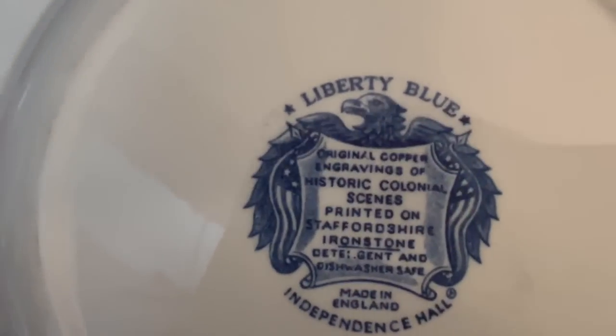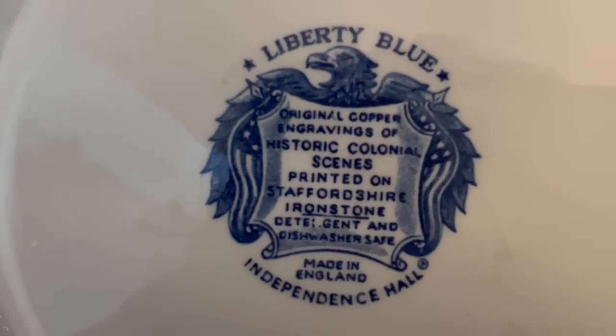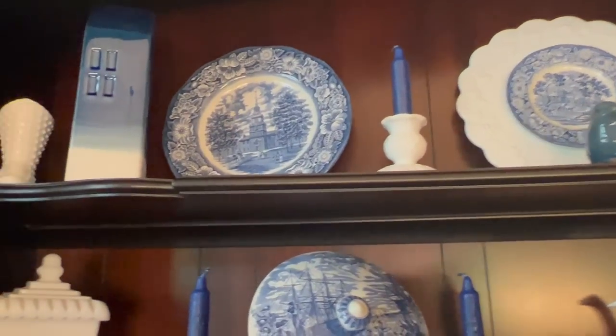These are hard to read, you guys. These are made by Staffordshire, I think. Liberty Blue Independence Hall. Historic Colonial Scenes. So there we go. I'm tall, but this is a really big hutch. We have the two larger plates on either side and they are from the Minuteman Mini Mall.